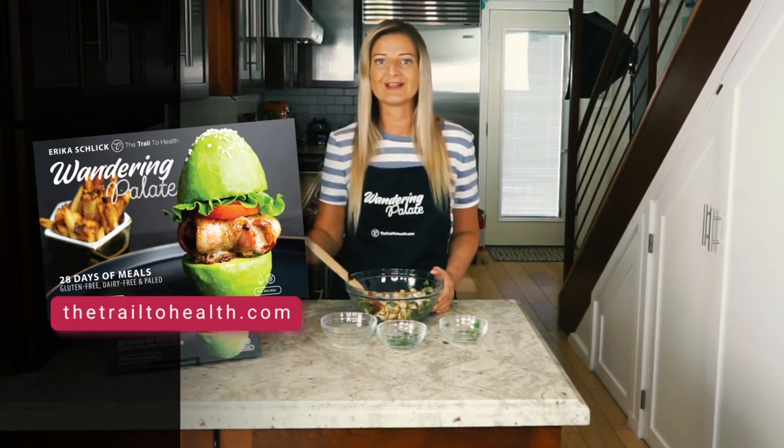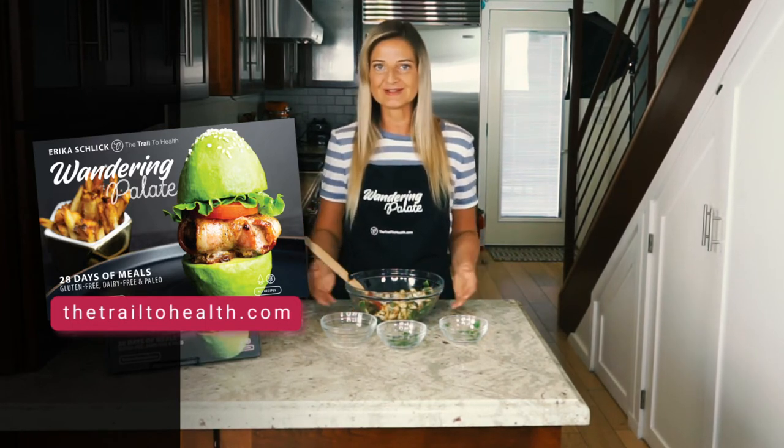You can get this recipe on my website thetrailtohealth.com, and I have other healthy and delicious recipes in my cookbook Wandering Palette, which is also available on my website and Amazon. I hope you enjoy the recipe.